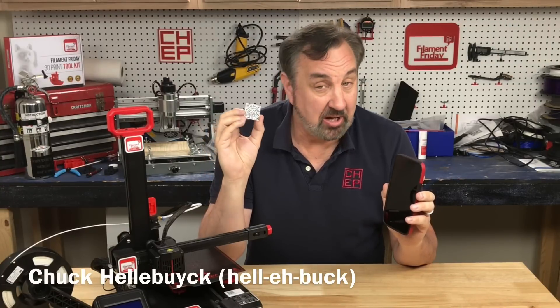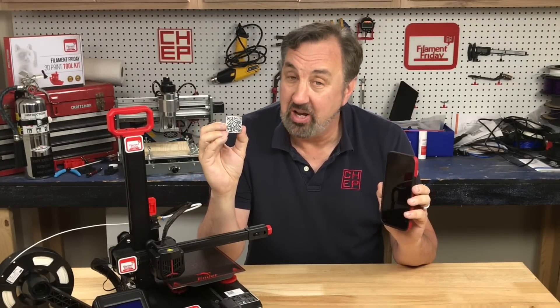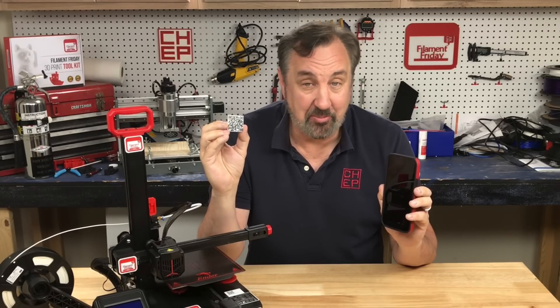In today's episode I'll show you how you can make your own QR code, print it on your 3D printer in two colors and then read it with your phone to take you to whatever website you want. I'll explain it all on today's Filament Friday.